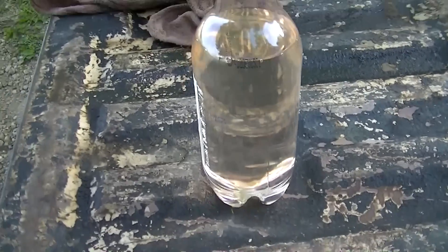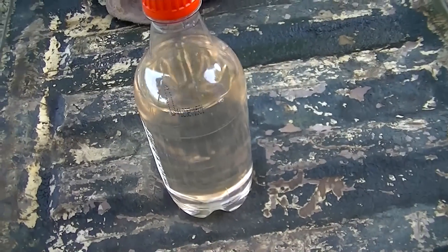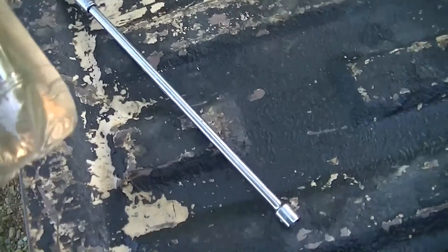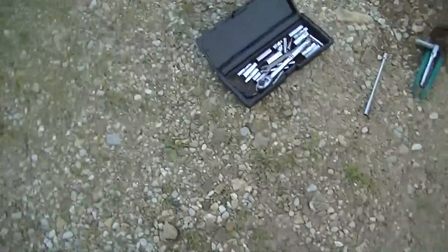I dug deeper. Looking at this bottle — its contents — there was a little bit of residue left in the bottom, but what you're looking at is essentially a bottle of water, which was in the fuel tank. Evidently there was fresh gas, but it was sitting on top of the water, because water is heavier than gasoline — water settles to the bottom and gasoline sits on top.